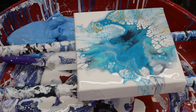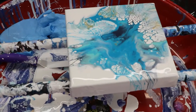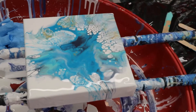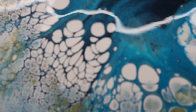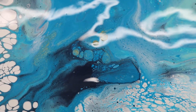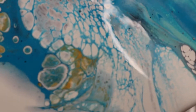All right, I'm going to bring you down — let's check it out. I made a lot of cells. Those colors are beautiful together, and the gold's popping through!